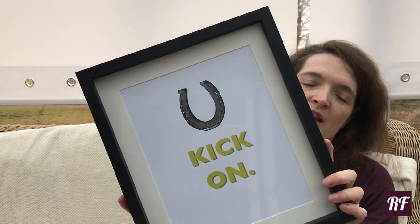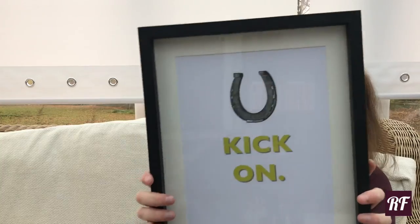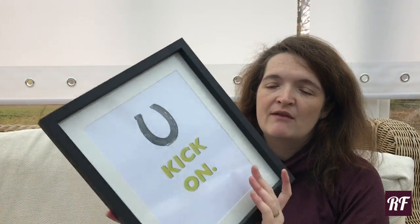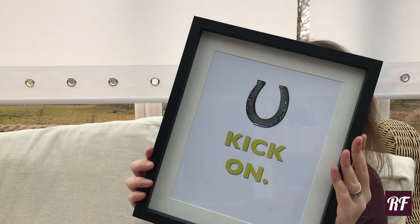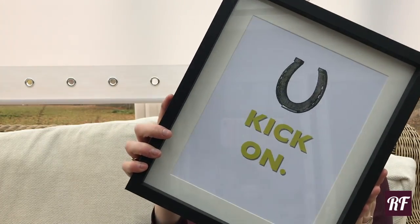Next up, for her or for him — you could go for either or both — this is the Kick-On print from Pheasant Plucker and Son. Always be careful with that branding! It's run by the lovely Rosie and they create a range of products from candles and mugs through to tea towels and stationery, and they've just launched a range of lovely prints. This one is Kick-On, they've also got Game On and loads of other prints. It comes mounted and you can pick your own frame. I love it — it's really fun.